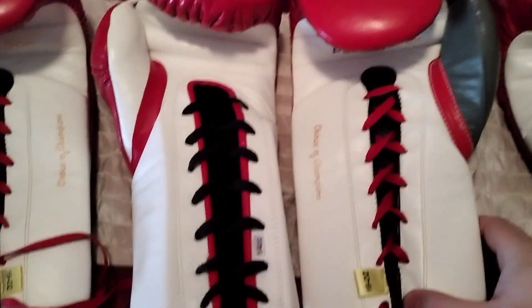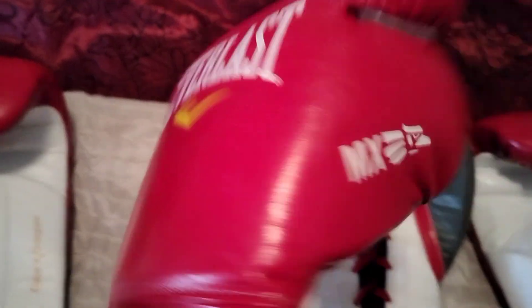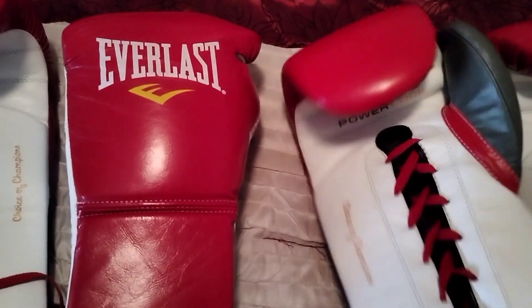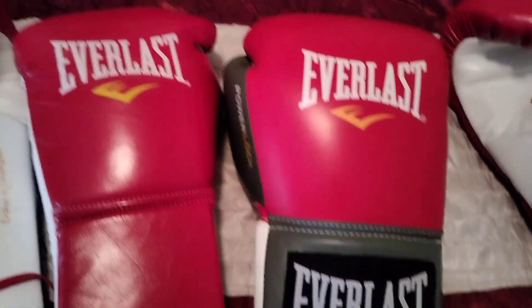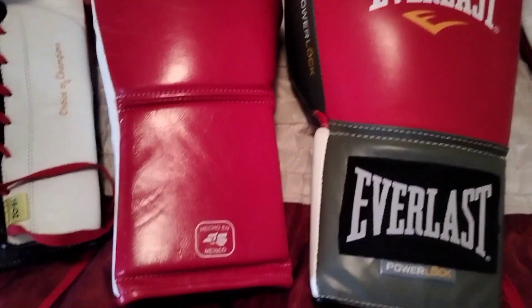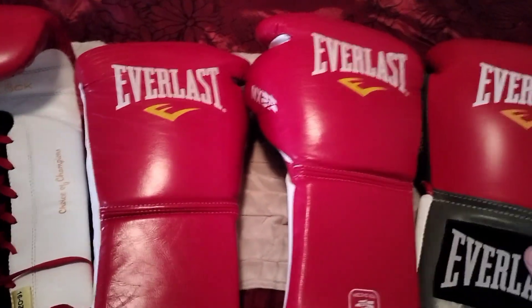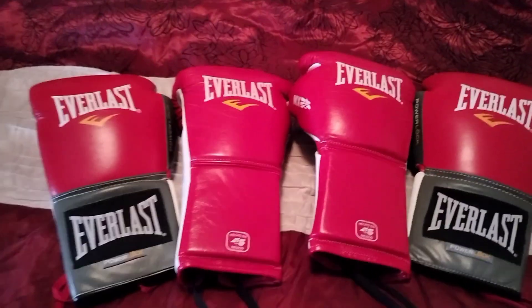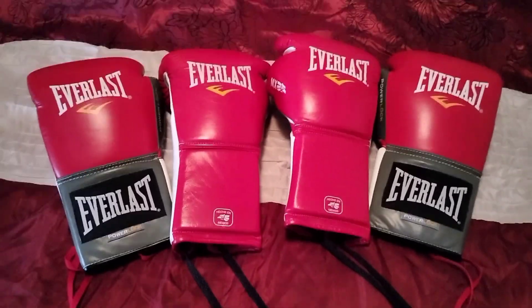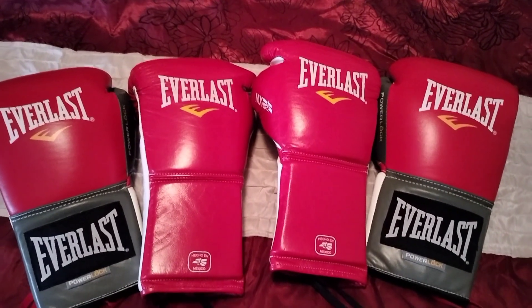There's definitely a lot less foam in this one — the Mexican style has horsehair in it. Made in Mexico, with the Mexican Eagle logo, also on the thumb, which is great. You see a lot of pro fighters wear both gloves in pro fights — they're either eight or ten ounce, while these are 14 and 16 for training. I use the Mexican ones all the time compared to the Power Locks, but I like them both — they just feel different, and I've got to go with the Mexican style ones.